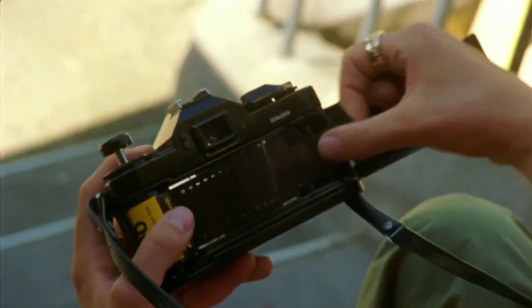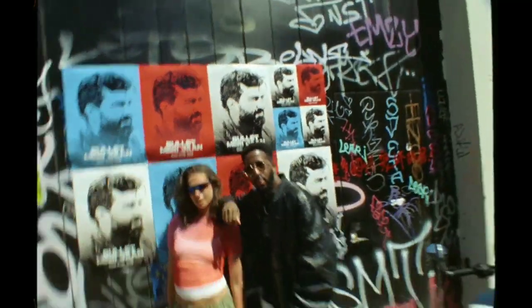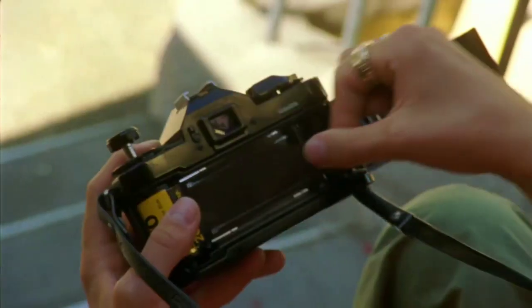How are you? We are going to talk about Hunter 350's launching date and some details about this. Welcome to Poriyalan Info.